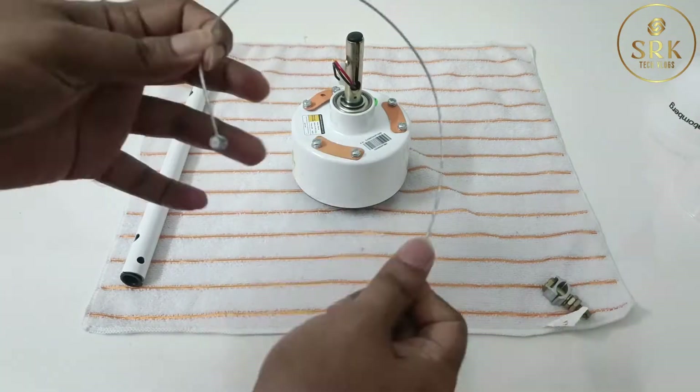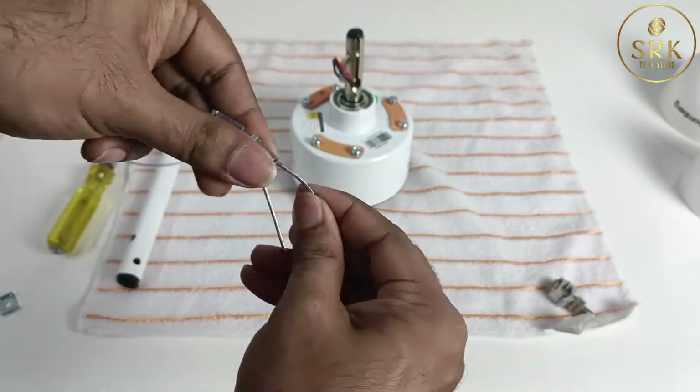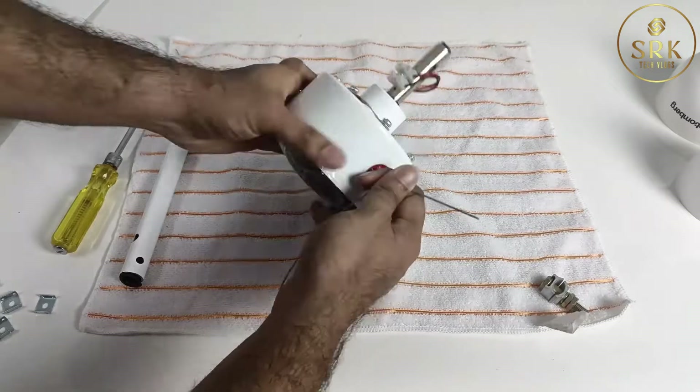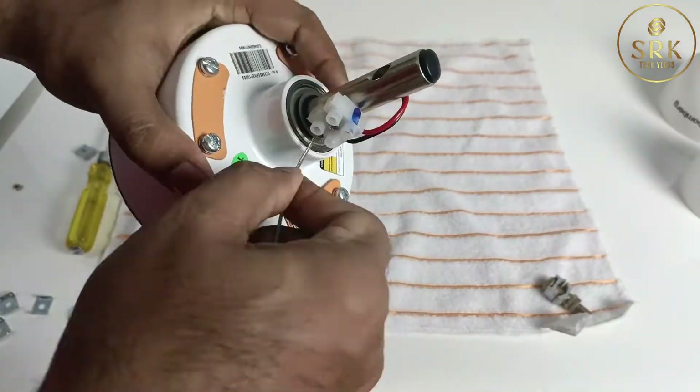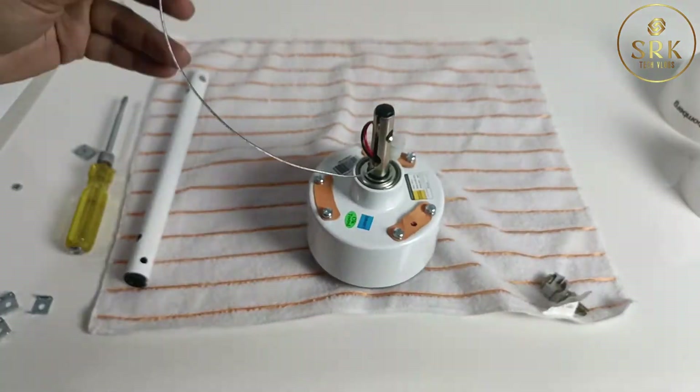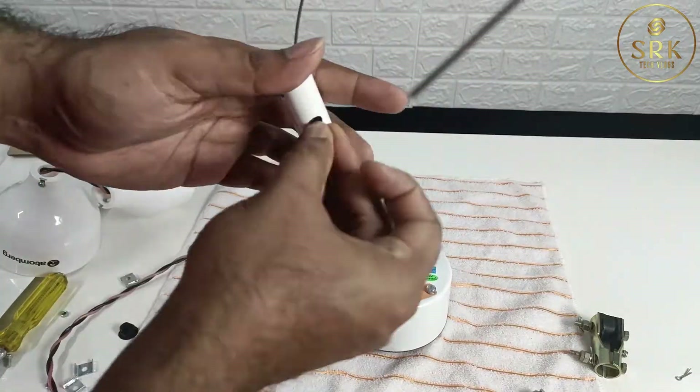Now let's talk about the installation. It's important to note that ceiling fan installation can be a bit complex, so we highly recommend hiring a professional electrician for this. The user manual provides detailed instructions on how to set up the fan. Anyway, I have done it by myself.